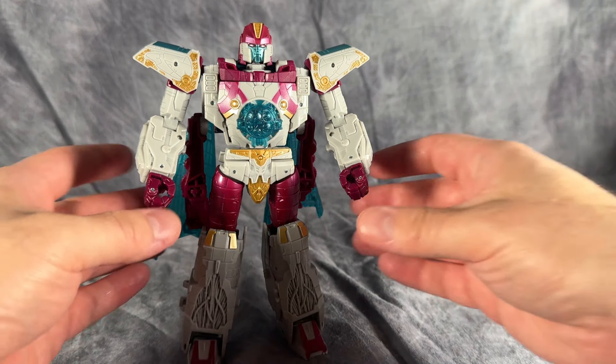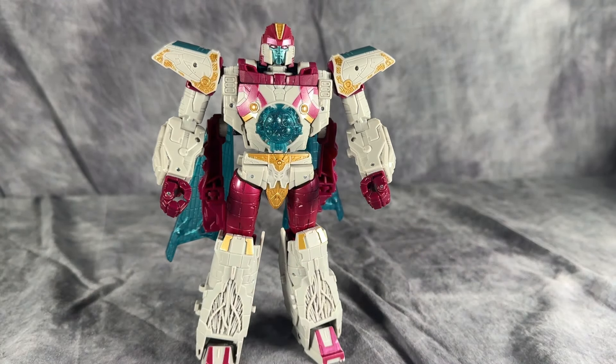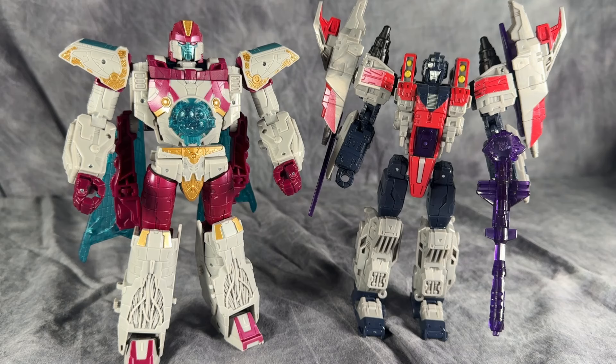I absolutely love the overall look of the figure. It's so nice, and it feels like the proportions work better for me with this figure compared to the original figure, which, while not bad, lacked a little something. For a size comparison, here is Cybertron Starscream from the same Transformers United line. Man, Cybertron fans are eating well right now.